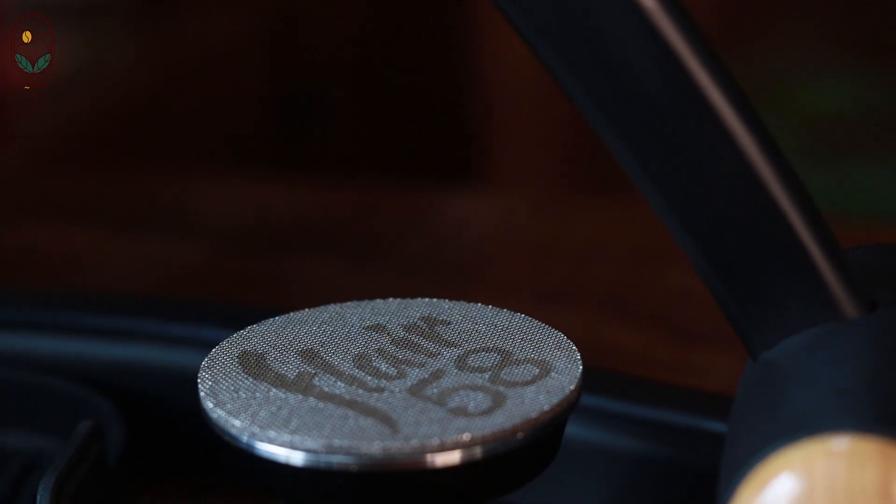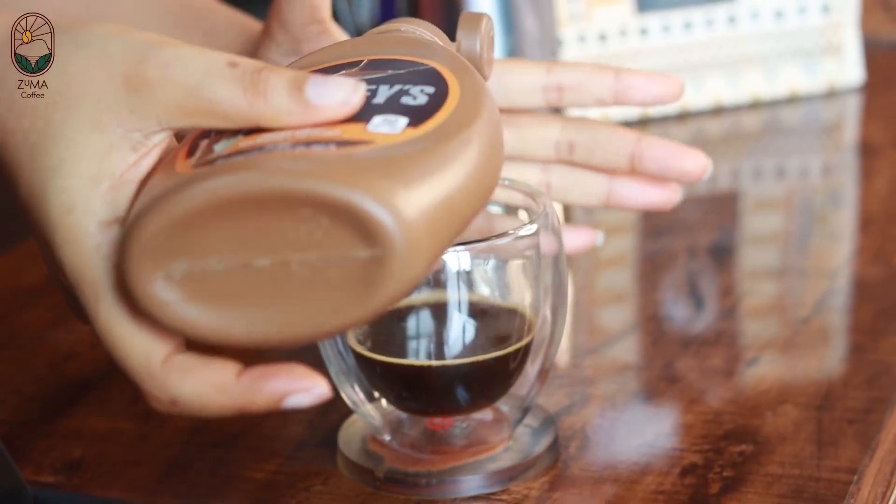First, we're going to add our caramel syrup. Okay, that's a good amount.